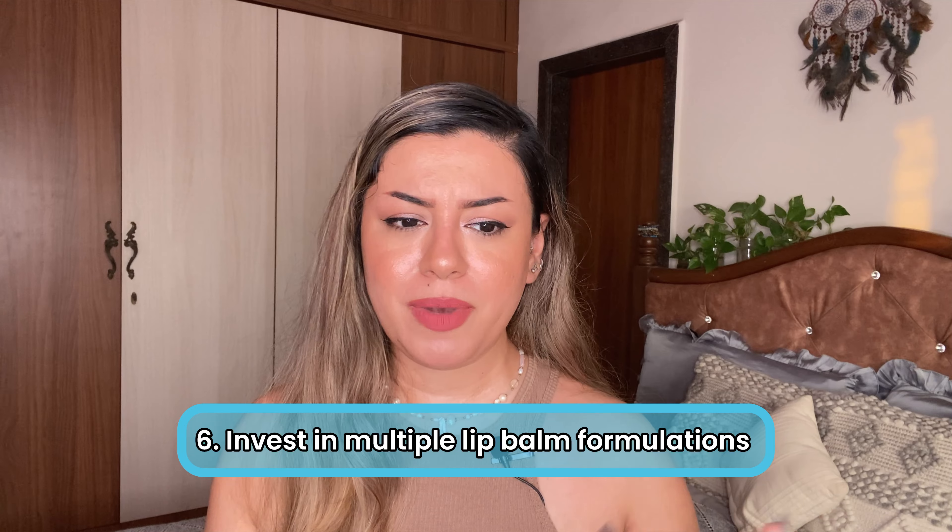Once you're done with your toner and essence, go in with your serums, moisturizer, and sunscreen — your skin is going to be incredibly hydrated and moisturized. Number six is choosing a variety of lip balms. Don't just stick to one — have a regular lip balm, one with SPF, and a lip mask. A lip balm with SPF 20–30 is ideal if you're stepping outdoors — going for a beach holiday, hiking, grocery shopping, or a brunch date. We need to protect our lips from harmful UVA and UVB rays. When we do so much for our face, why do we ignore our lips?